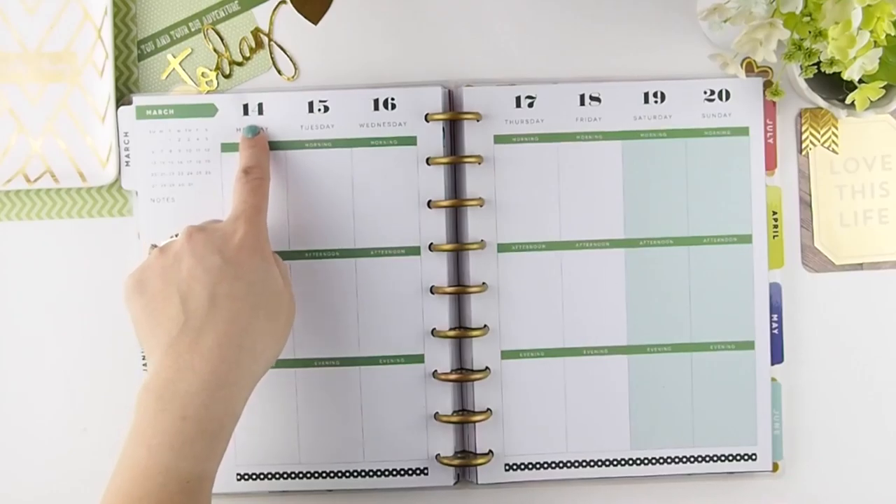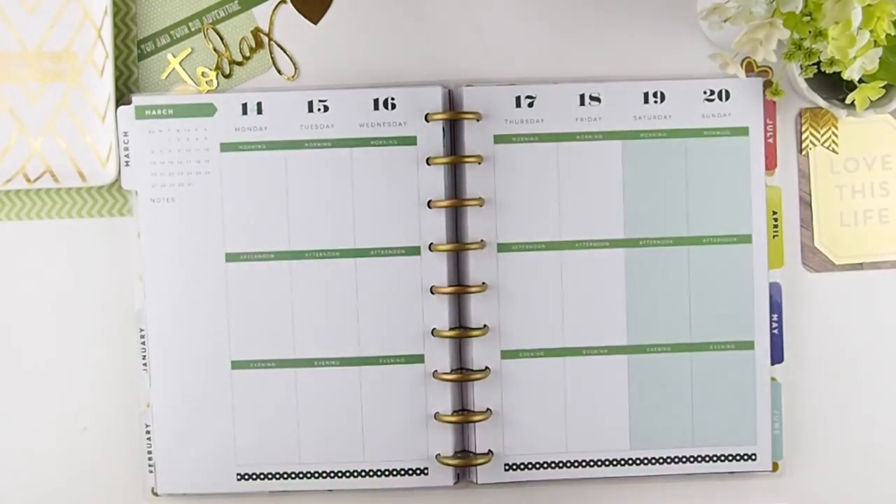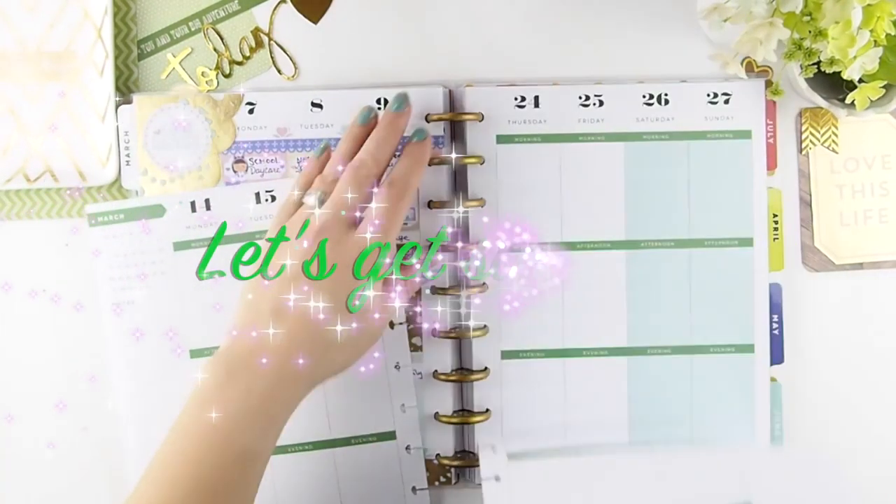So this week we're planning March 14th to March 20th. Let's get started.